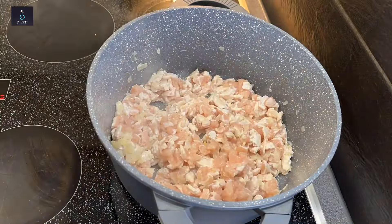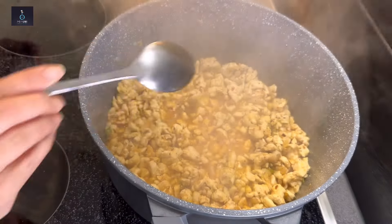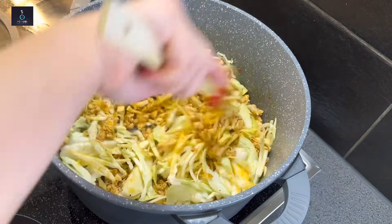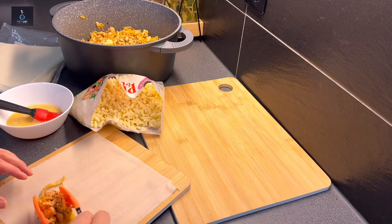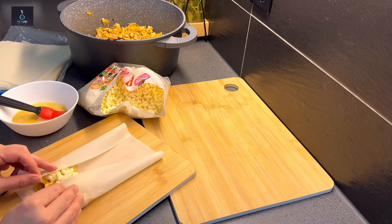Before putting oil in the pan, I cooked the chicken and added the spices — chili flakes, salt, pepper. When it's done, I added the cabbage at the end and cooked it for 1-2 minutes. In the filling, I will also add mozzarella with it, which gives a good flavor.